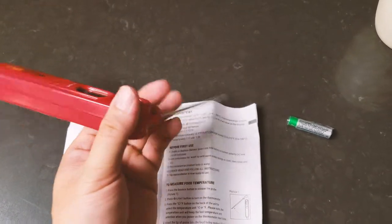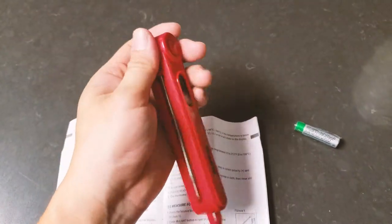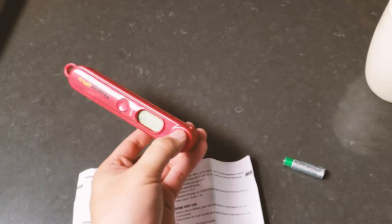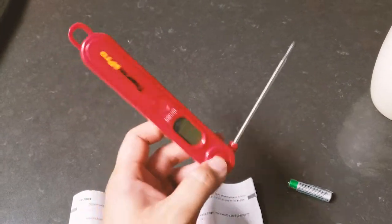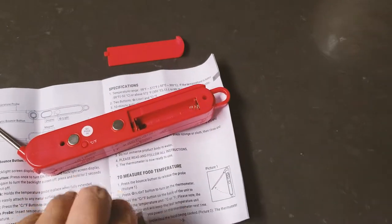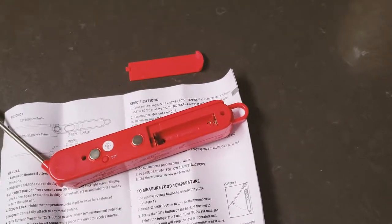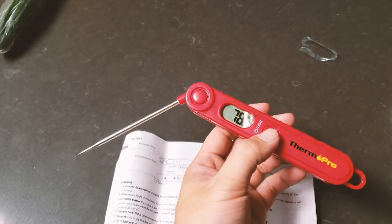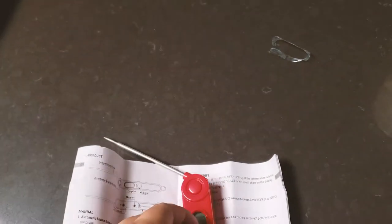The probe opens up like a pop-out knife when you press the button. You can open or close it, though closing it requires pushing a little harder on the edge. The battery door is very easy to open. I put the fresh AAA battery included with the package inside, and the device appears ready to turn on.